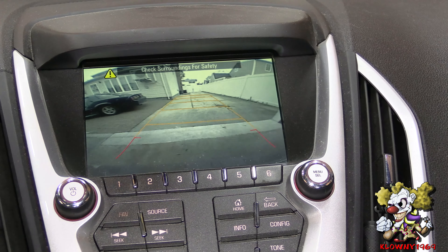Before we go any further, make sure that camera works. The car is on — let's put it in reverse. Yeah, we got camera! I also want to mention: before you do all this work, make sure your fuse isn't blown, because sometimes it's just a fuse and that's an easy fix before going through all this hassle.